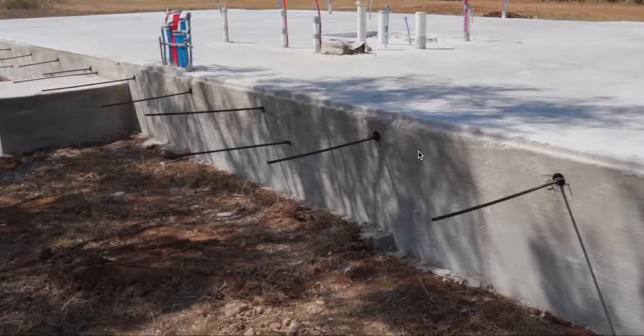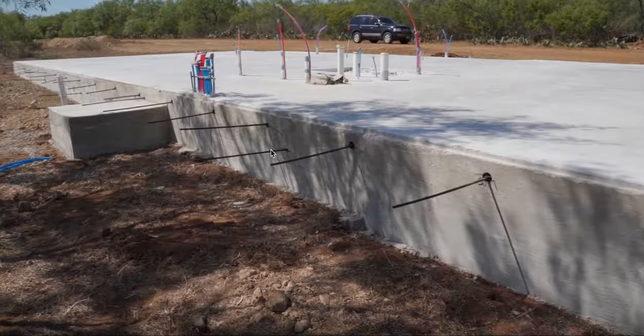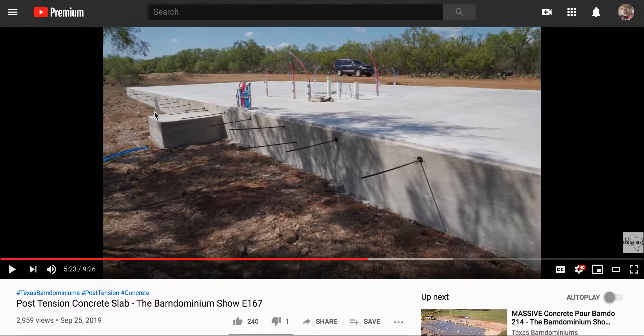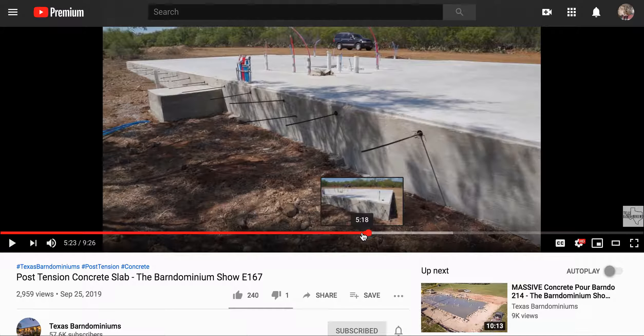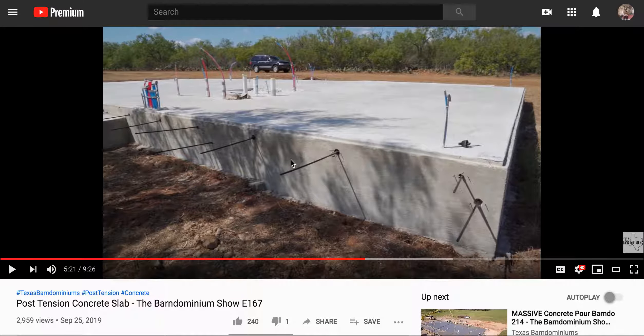This is probably more just the pad loading, and this might be where he's going to have a wall system that will also carry roof load. The deviation at that point being lower, and down here also maybe another load-bearing wall. He's going to talk about how it puts the concrete in compression by using tension in the cables.